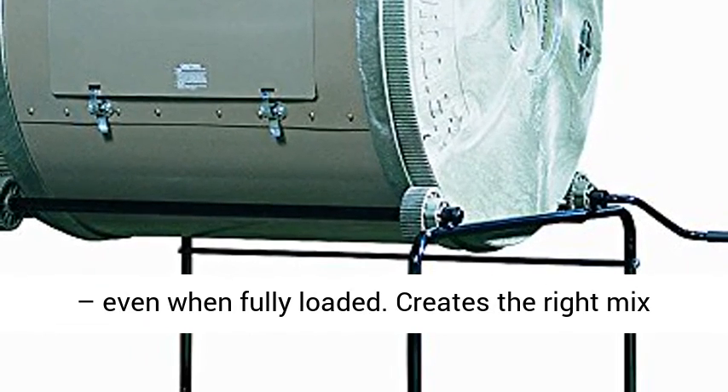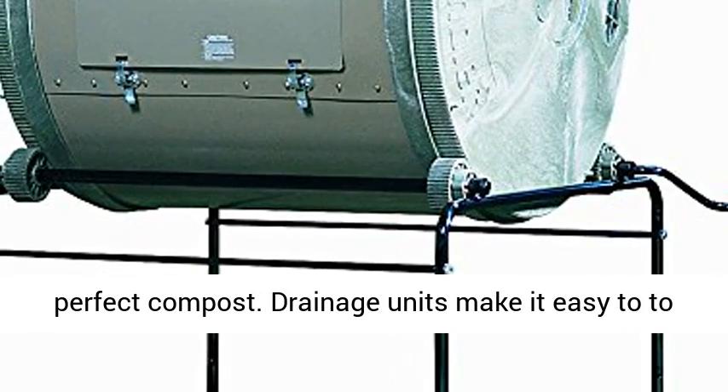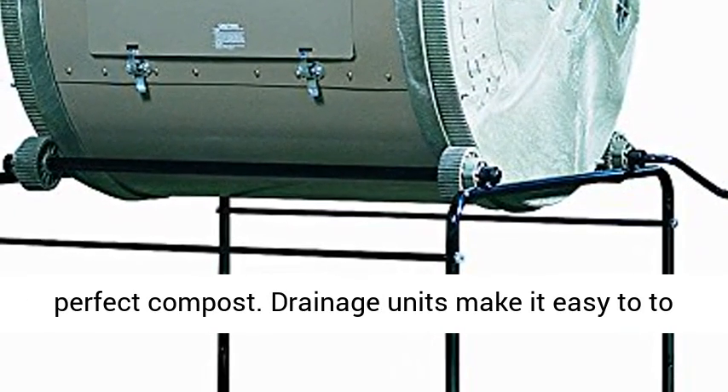Turning the fully loaded compost tumbler is easy, even when fully loaded. It creates the right mix of air intake, moisture, and heat for fast, perfect compost.